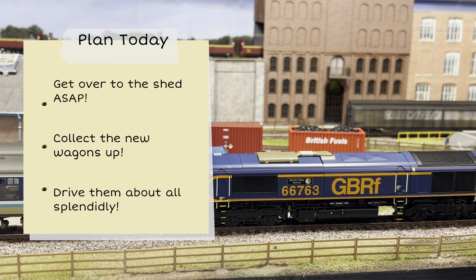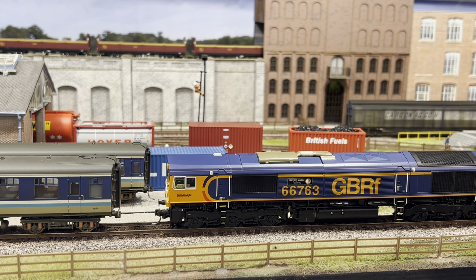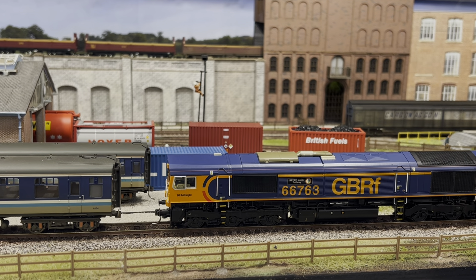Today's video plan is we're going to get over to the shed area ASAP and have a look at what we've got, collect the new wagons up, and then drive them around all splendidly so it looks beautiful. And whilst doing that I'll try and explain why I traded in my brand new Accurascale EWS 66 against these wagons with a little bit of cash as well.